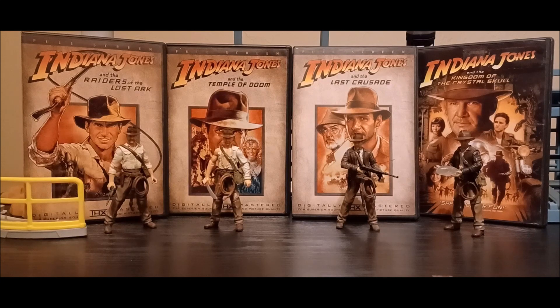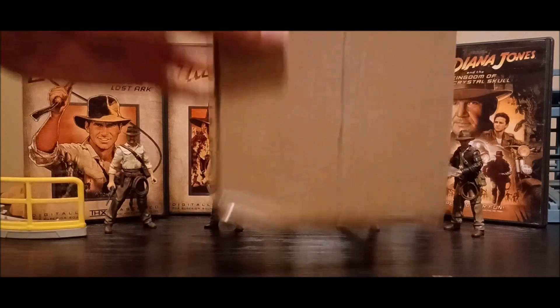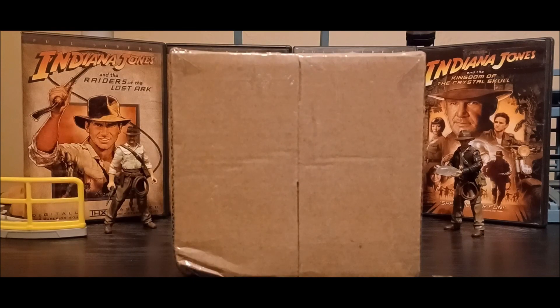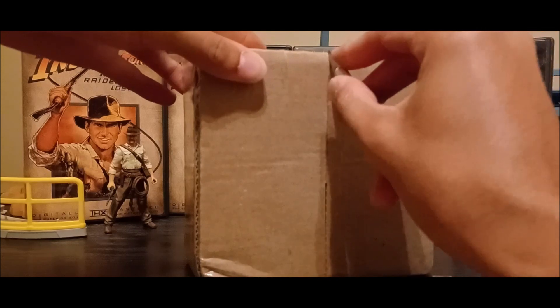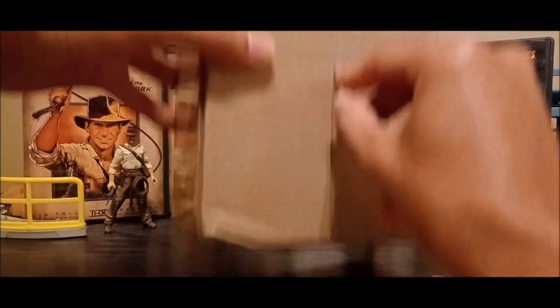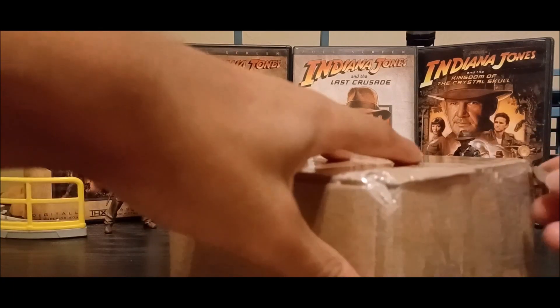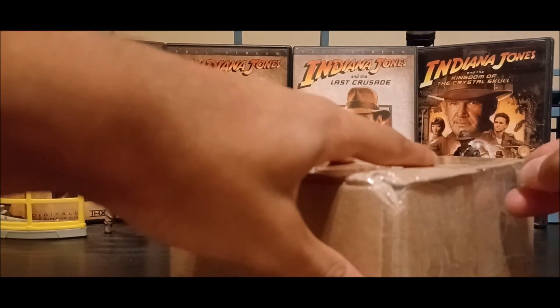Now I've got all four movies displayed alongside all four renditions of Indiana Jones in figure form for the respective films. I have this box right here ready to cut open. As you can see in the thumbnail, this is obviously celebrating Indiana Jones with Dial of Destiny, so let's go ahead and open this up.